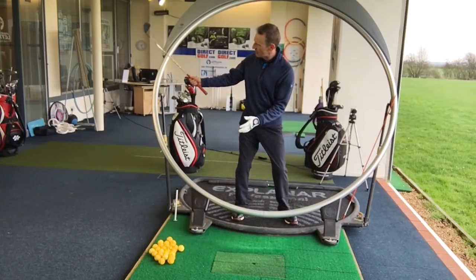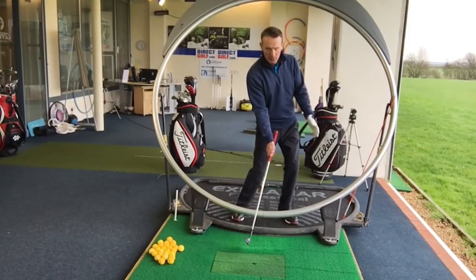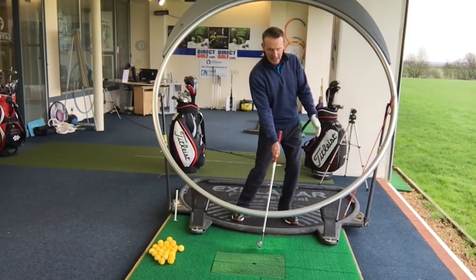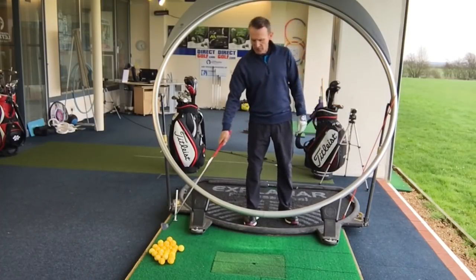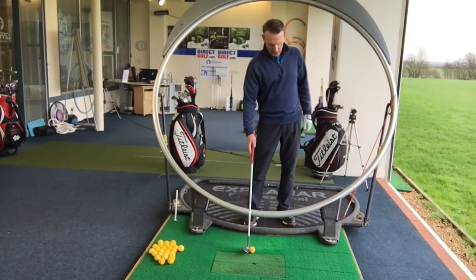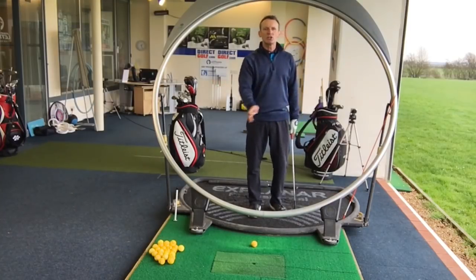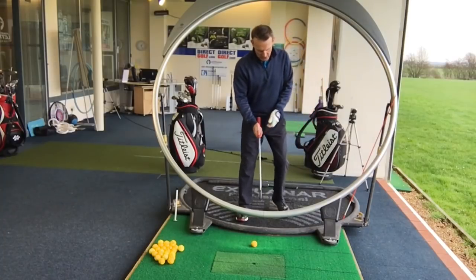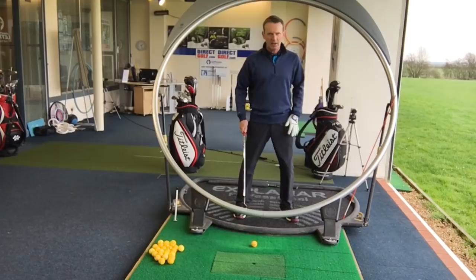In effect, the golf club is arcing in a downward direction at the point of impact, before it continues to go slightly down and then up again to finish. So the first of the two things you've really got to focus on is getting the golf ball in the correct position in your stance, once you've located the low point. But the critical thing is to make sure that you keep your weight anchored on that left side.